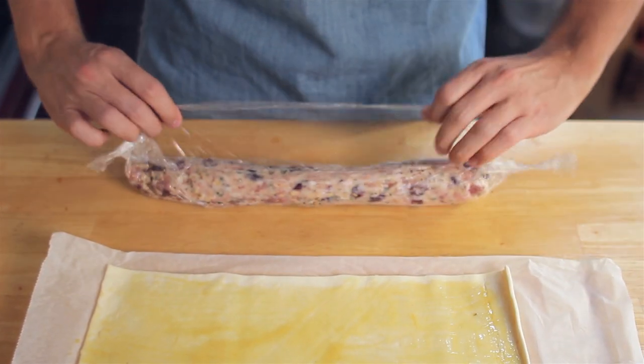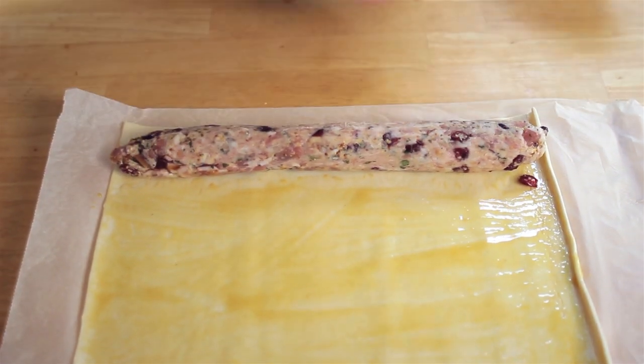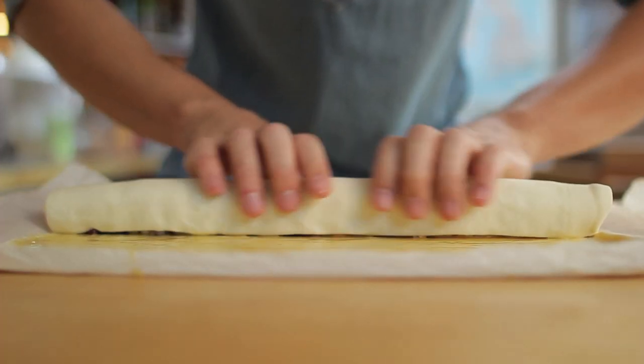Grab your sausage meat from the fridge and unwrap the cling film. Place the first batch of the meat far enough over on the pastry that you can roll the pastry over the top, tucking it into a neat little parcel as you go.